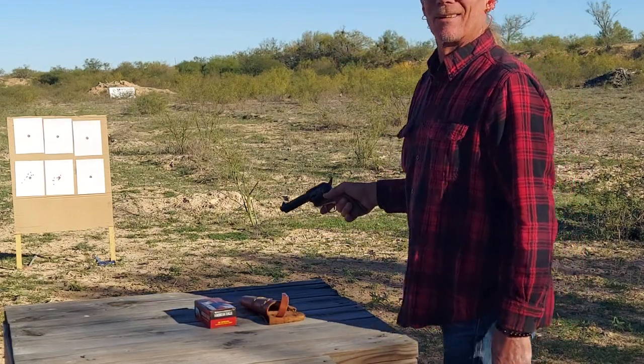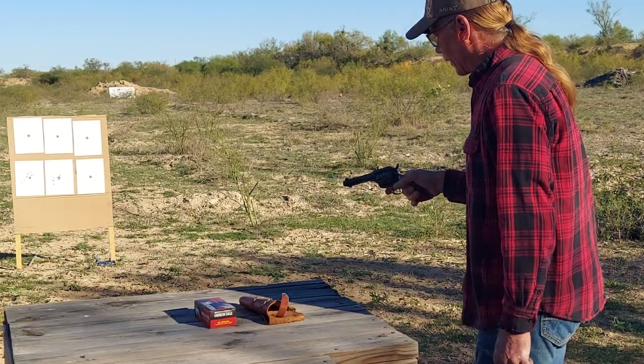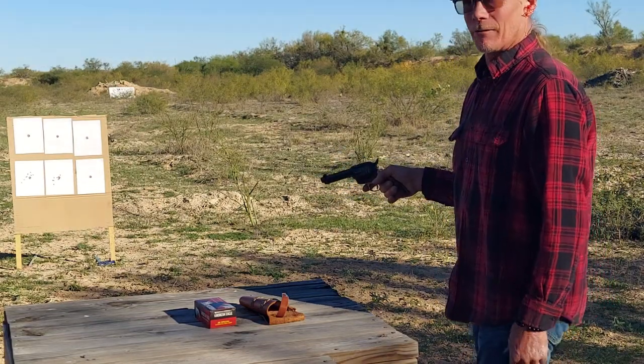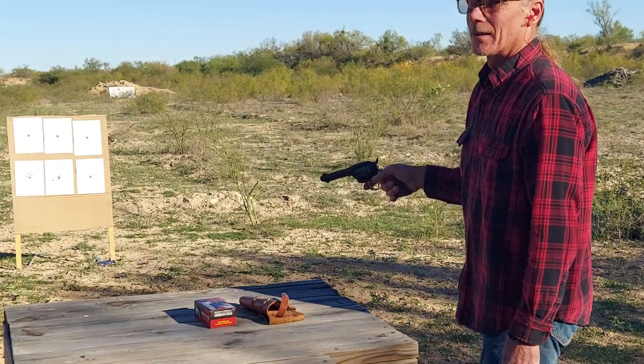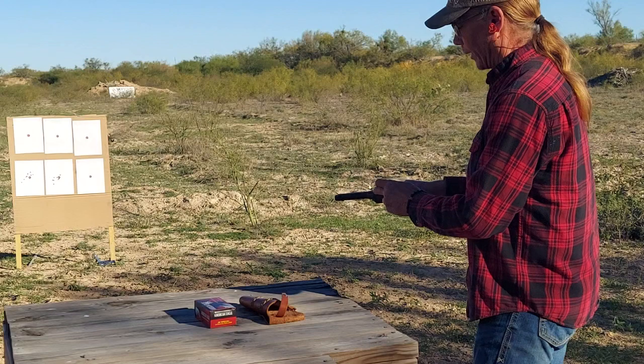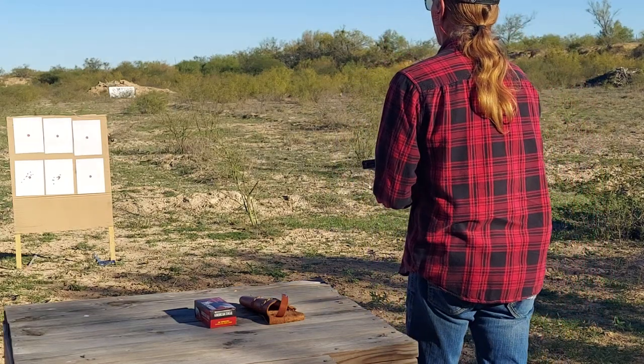I guess we're gonna start on the top left-hand side, and we're just gonna put five rounds — because that's how many you load even if it's a six-shooter. You load five so you can rest on an empty chamber. So let's see what we can do.